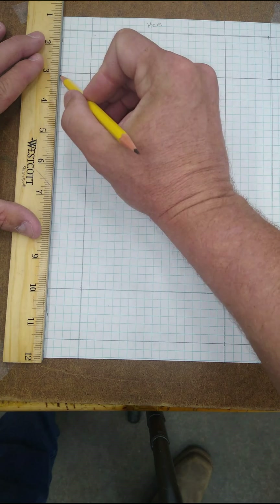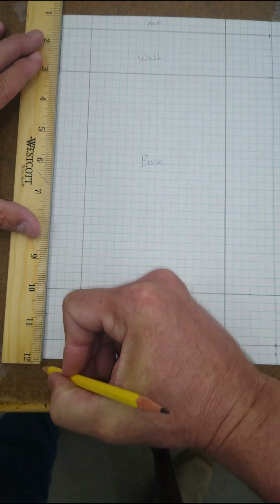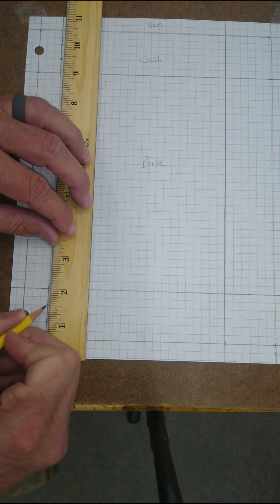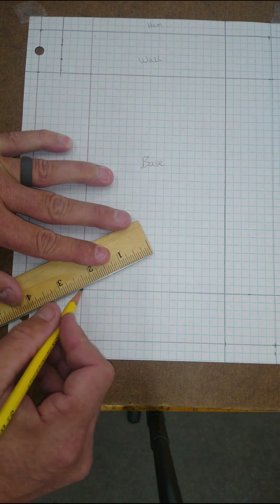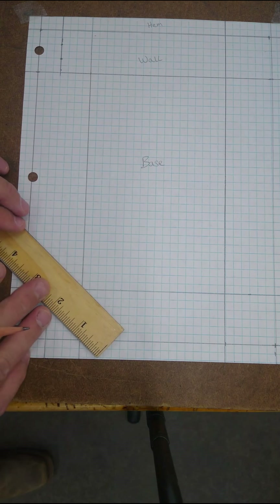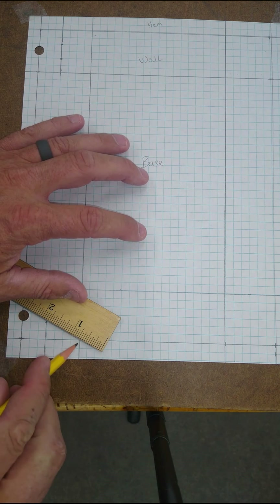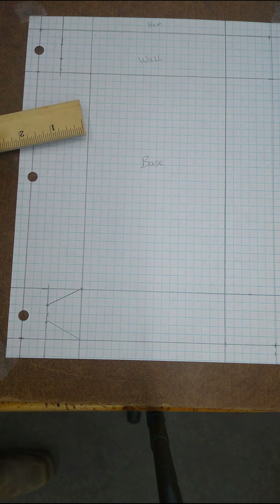I'm just going to stay inside of this square as best I can. One inch and one and a half. Then I'm going to make a line. And then this corner — that dot — make a line.